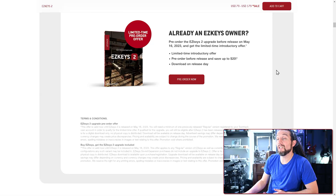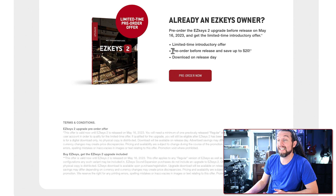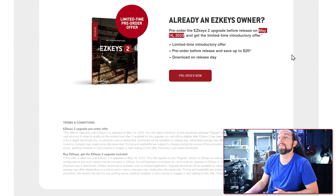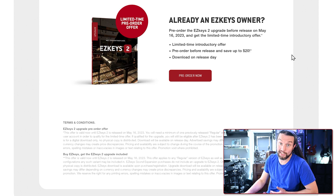For example, if someone's using an older version of Reason, it will not be able to run EZkeys 2 — you'll have to upgrade that version of Reason. Now, if you already own EZkeys 1, you can save $20 by upgrading to EZkeys 2 anytime from now until May 16, 2023. If you wait until after May 16th, it will be a $100 upgrade instead of $80.